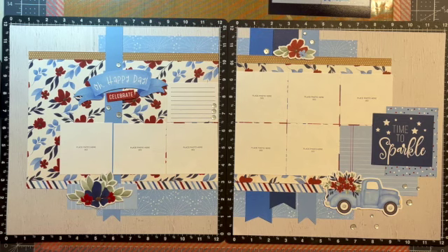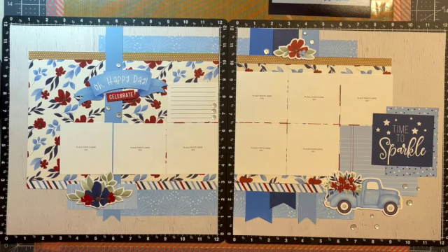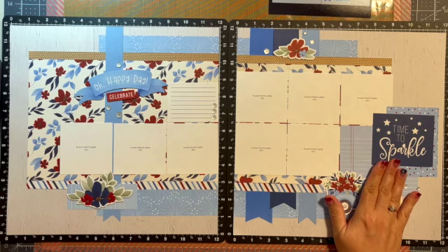Hi, this is Tanya Sheridan with inallsassiness.com and today I'm going to teach you how to use our new Stars and Sparklers collection from Close to My Heart and create this Oh Happy Day layout. I decided to use the wood grain base — the wood grain paper is in our annual book, available for an entire year and retiring in August. The new Stars and Sparkles paper collection is available for the next two months and will also retire at the end of June.